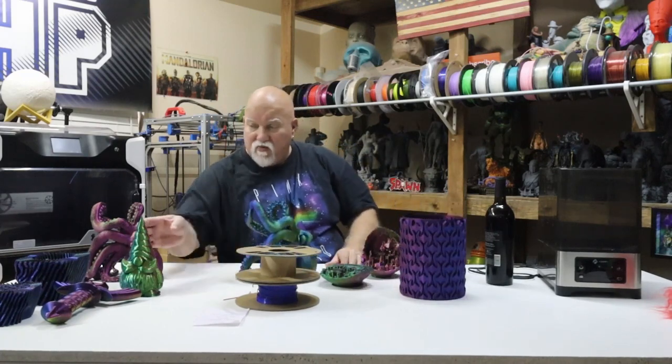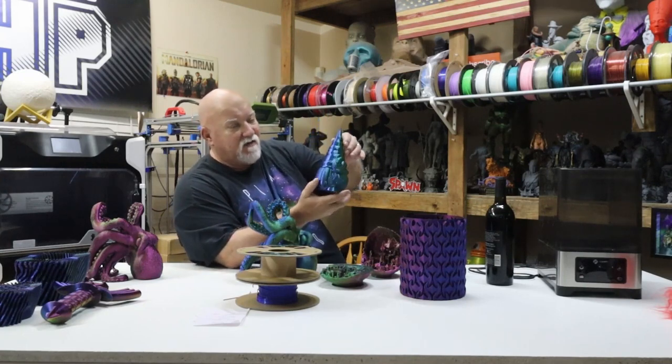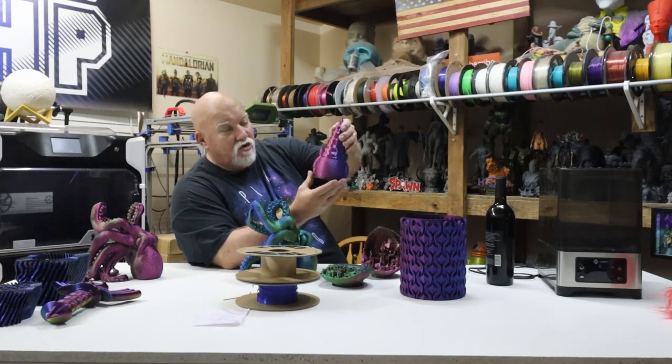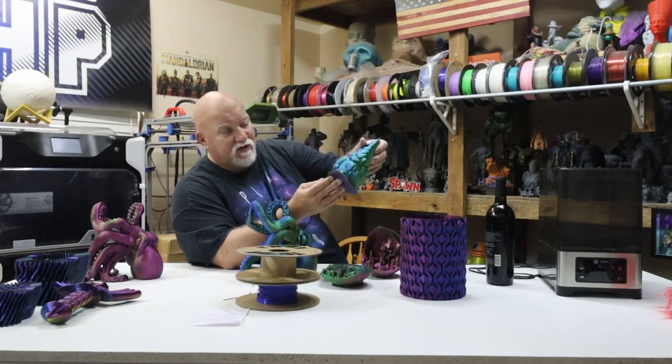Then I have a gnome here that I printed out. This is on the second roll of filament. It looks like I'm seeing kind of red and dark blue and green. There's a lot of colors in there — it all blends together. So I got a little gnome. Came out very nice. I left the brim on it, I haven't peeled off the brim.